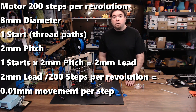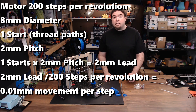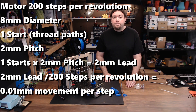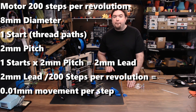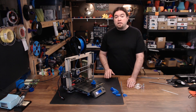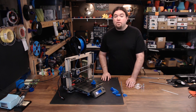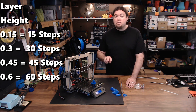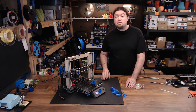And here's what that looks like. Again, assuming you have a motor that takes 200 steps to do one full revolution, an 8mm rod, now with a single start and a 2mm pitch — you multiply that pitch by the start and you get a 2mm lead. Take that lead, divide it by the 200 steps, and you're going to get 0.01mm of movement per step. Now take a look at 0.1 and 0.15 layer heights — that means you can achieve any layer height as long as it's in those two decimal places, and it should make your Z-axis more accurate.